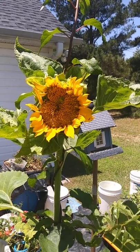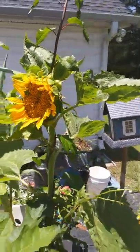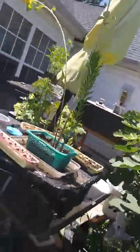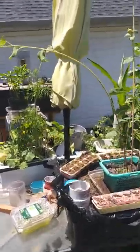Oh look — our big sunflower is trying to come on out! I can see the ants in there. I'll spray some more neem oil in there and give them a chance to figure out somewhere else to go.